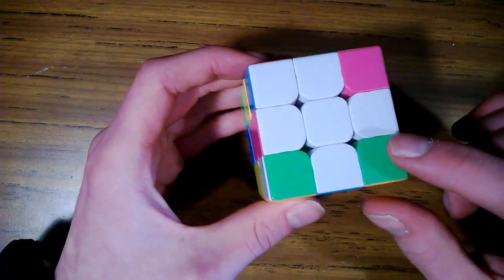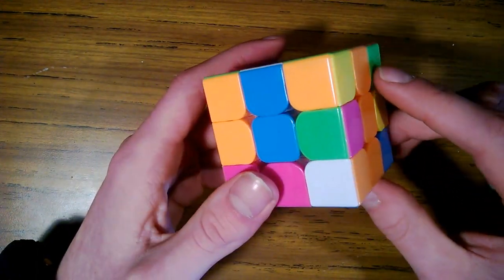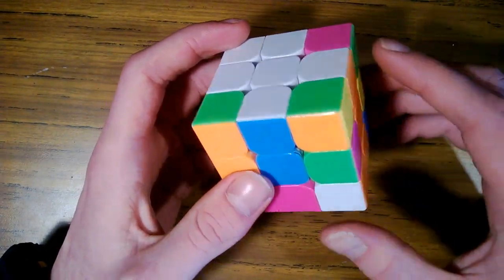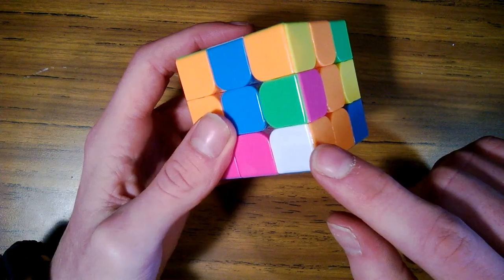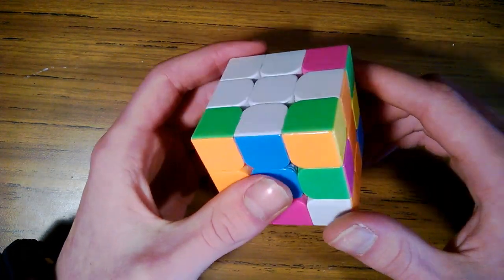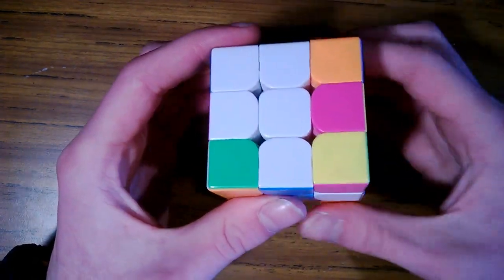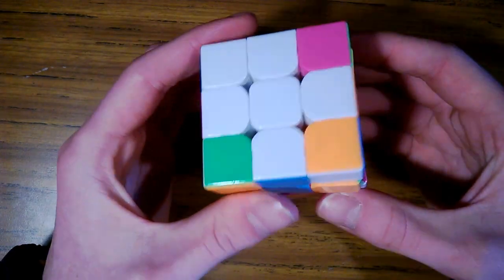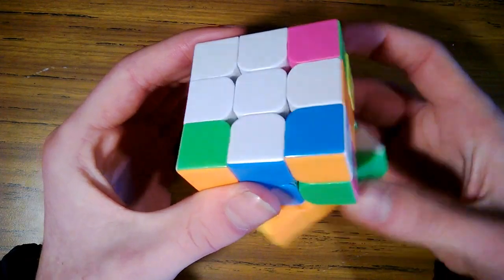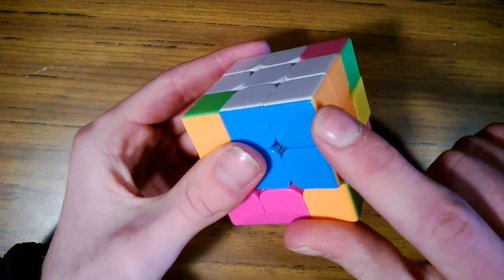Now our next step is to solve the white corners. I'm going to teach you a very simple sequence for this, which is: down, over, up, back. A white, orange, and blue corner has to go in the white, orange, and blue slot. We're going to do right side down, the bottom over, right side up, bottom back — and keep doing that sequence until the piece is in place. Down, over, up, back — and it's in place.